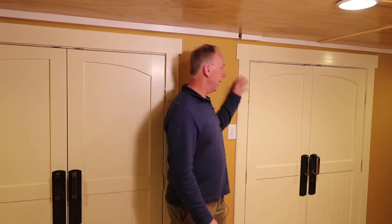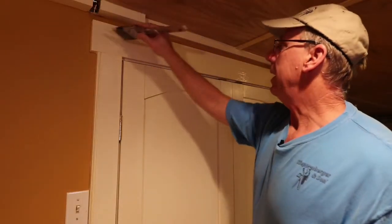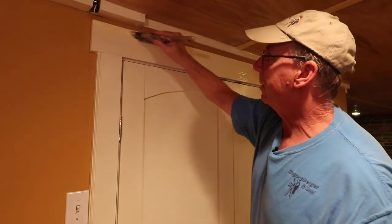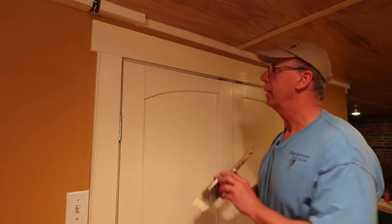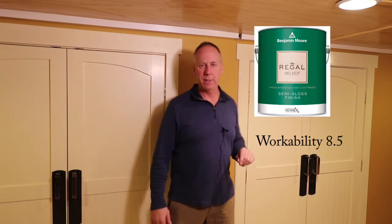We applied two gallons of the Regal Select, and the coverage was fantastic — I give it a 10 out of 10. The workability was very good as well. The first coat just glided right on; it was a pleasure to work with. I gave it a 9 out of 10 because I've had smoother paints, but it was very good. The second coat had a little stickiness, so I gave it an overall workability score of 8.5 out of 10.